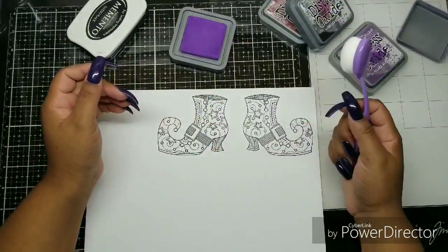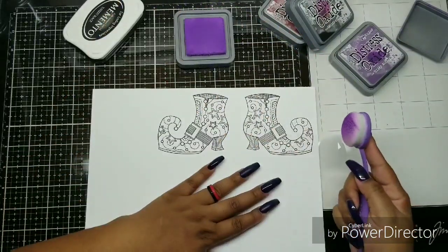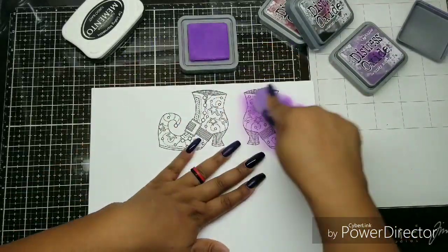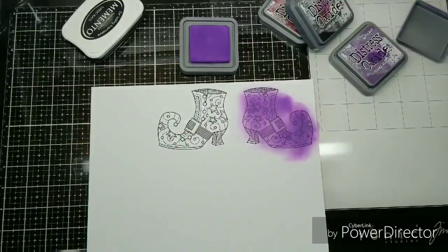I'm using Distress Oxides and my Tailored Expressions brushes to color the card. I'm going right over it. No need to be careful because I'm going to fussy cut these out. Fussy cutting is a bad word — that's the F word in my house. But for Stamplistic, I'll do it.